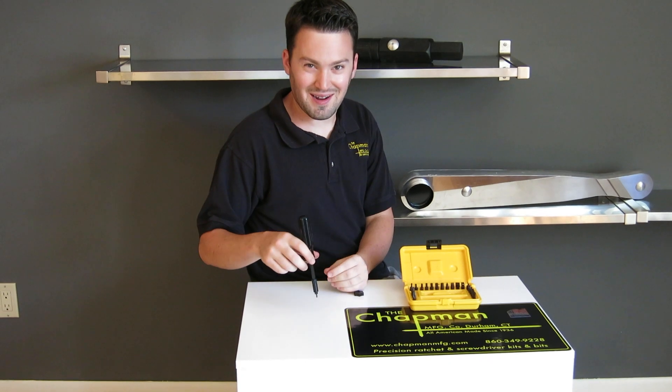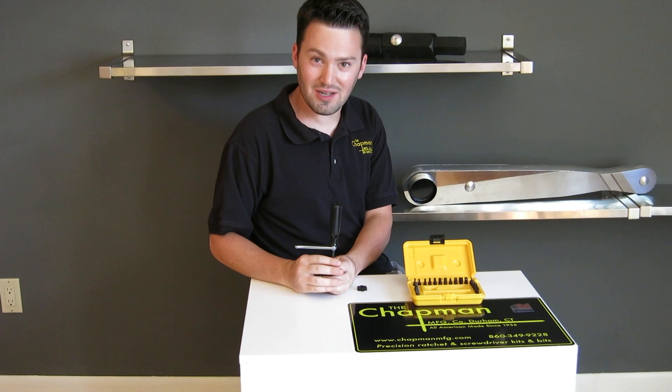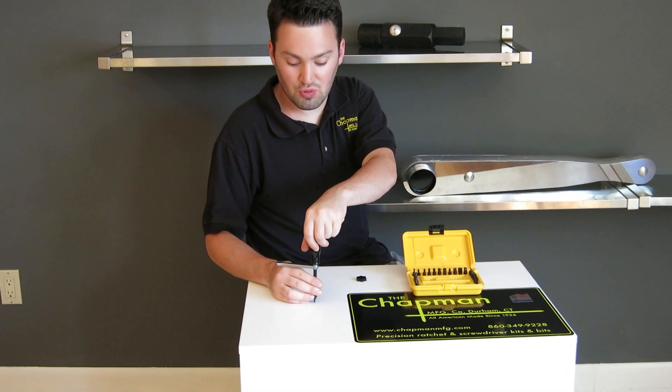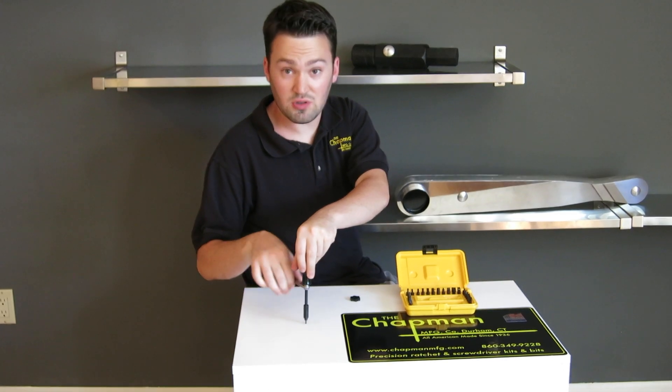I use Chapman tools a lot, and I will say this isn't a common combination, but when you really need it, it works really well. If you have a stubborn screw, you can apply some pressure to the handle but still use the ratchet.